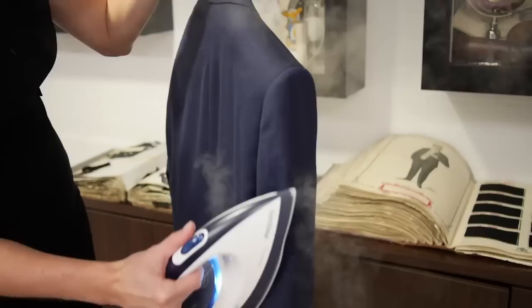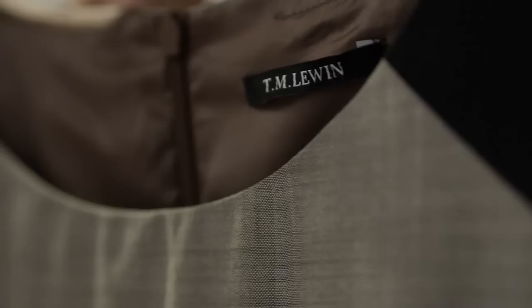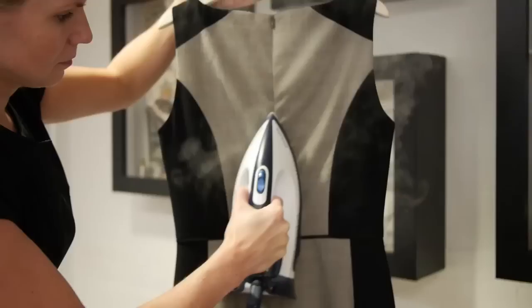Now you're nearly ready to go, but you've pulled your suit jacket out of the wardrobe and it has a few creases. Keep your jacket on the hanger, hold the iron up vertically to your jacket and press the steam trigger continuously, moving the iron in downward motions over the creased areas. It's also great if you have a delicate dress that needs a quick refresh and you don't have time to get the ironing board out.